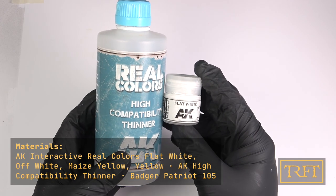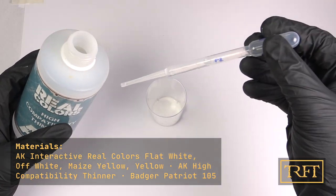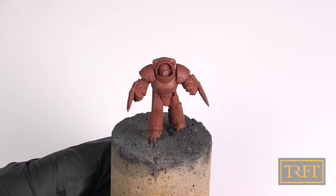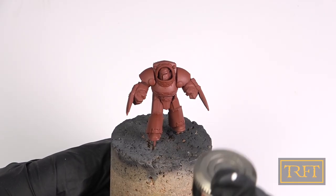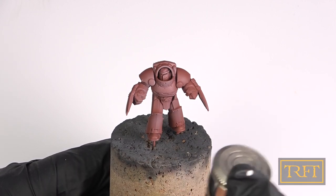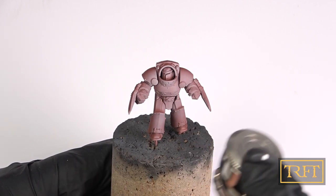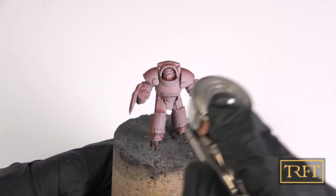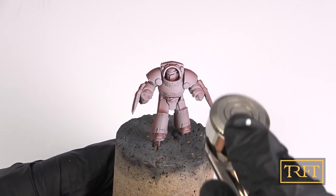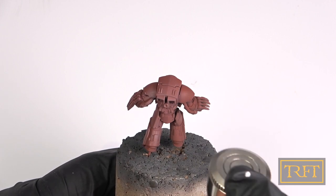This is Real Colors Flat White, which I'm going to thin around 50% with AK's own thinner. After mixing the paint carefully and checking for consistency, I started spraying at around 20 psi, taking care to go very easy on the trigger — in other words, letting more air through than paint. Look at that: there is zero graininess, just a perfect smooth white slowly and gradually covering that red-brown.